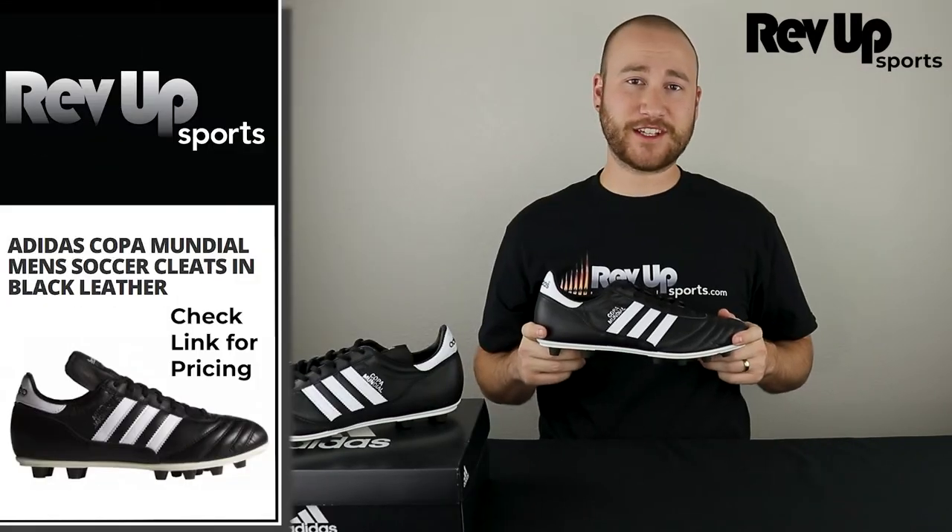Get these classic pair of Adidas to develop your soccer game. Find these shoes and many more at RevElpsSports.com.